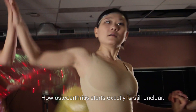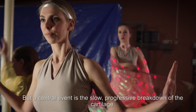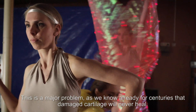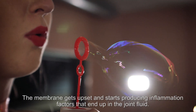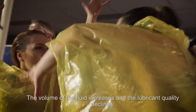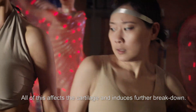How osteoarthritis starts exactly is still unclear. But a central event is the slow, progressive breakdown of the cartilage. This is a major problem, as we have known for centuries that damaged cartilage will never heal. The membrane gets upset and starts producing inflammation factors that end up in the joint fluid. The volume of the fluid increases and the lubricant quality declines. All of this affects the cartilage and induces further breakdown.